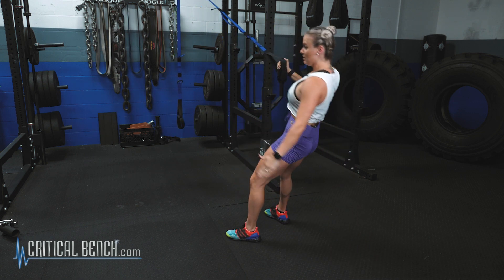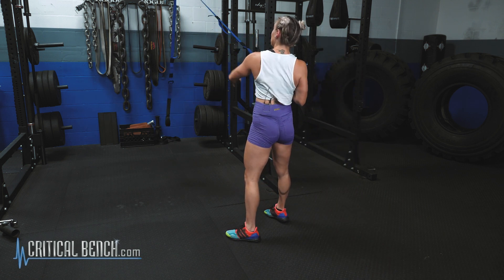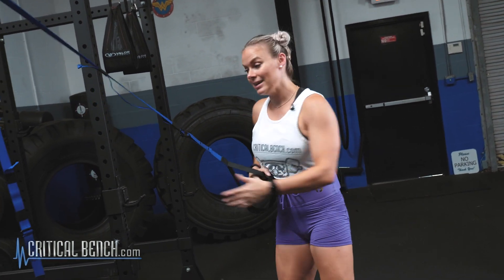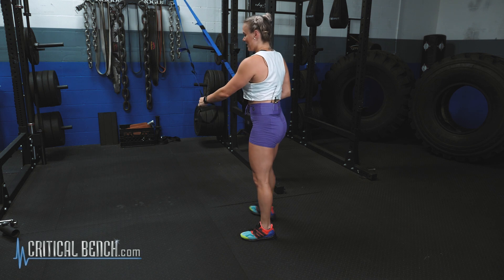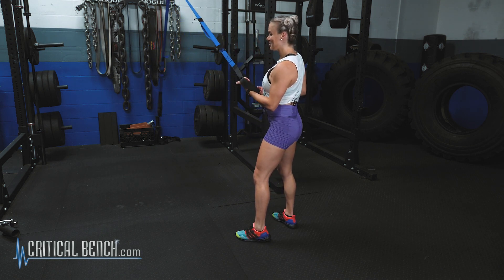Pulling the elbow into the body like a low row. We're working the legs in the squat, the obliques in the rotate, and the back in the low row portion of your squat, reach, and rotate. Don't forget to do the other arm — you can literally switch the strap. Makes it really easy.